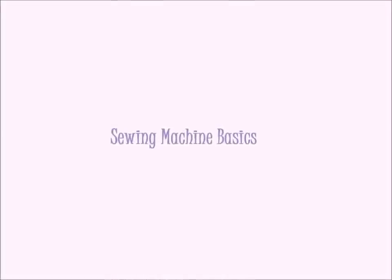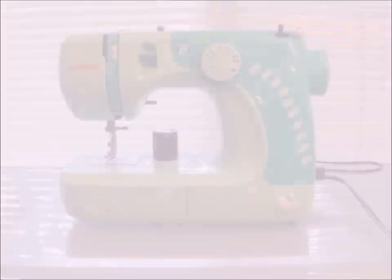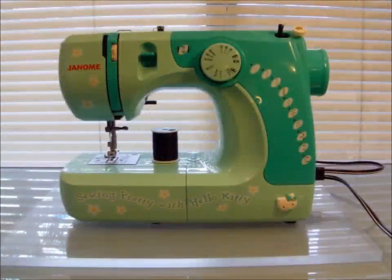In this tutorial, I'll be showing you the basics of sewing. Before you can start sewing, you have to set up your machine. Each machine is a little different, but the important features are usually the same. Make sure you follow the instructions that came with your machine.